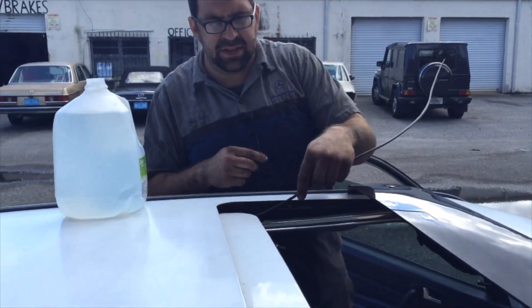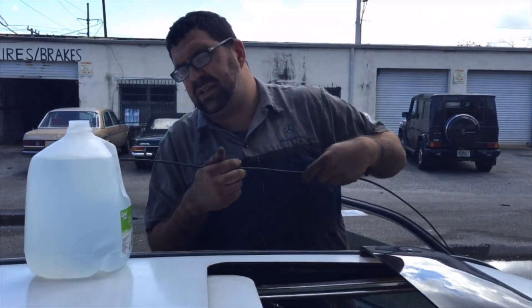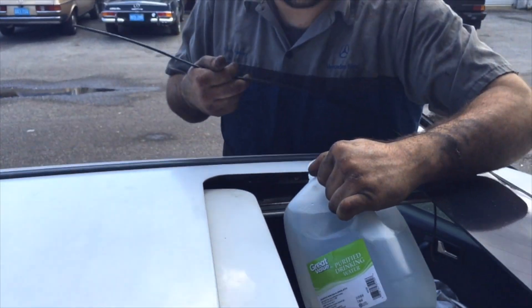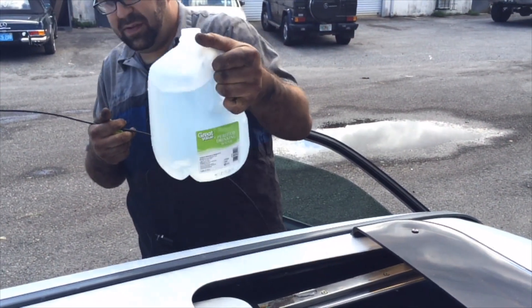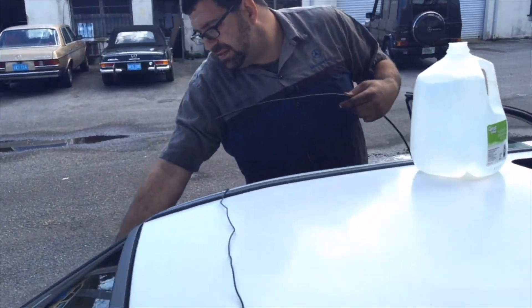I've opened the sunroof now, and I'm fishing for the drain tubes — the really hard ones to get to are in the back corners. If you want to test the drain tubes and see which ones are leaking, you can just pour a little bit of water in and then wait to see if it runs out like it's supposed to. And look at that — this one is good.